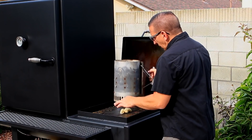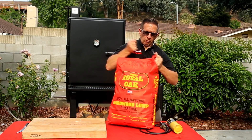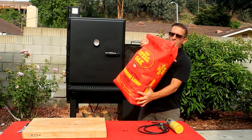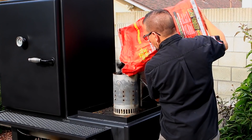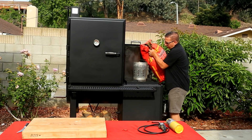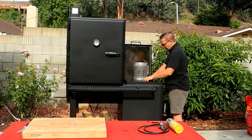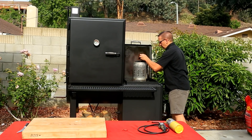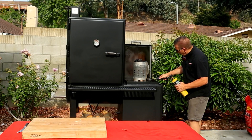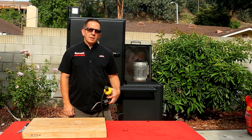Place these starters underneath your chimney. I really like using Royal Oak. Grab these loose pieces and take an igniter. That's it — it's that easy. We'll wait about 20 minutes while that chimney gets ignited, and we'll show you the next step.